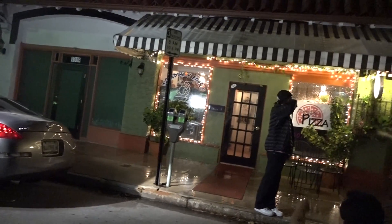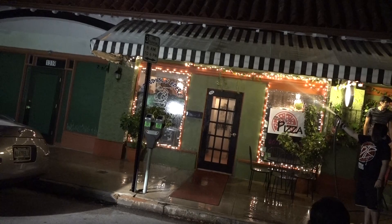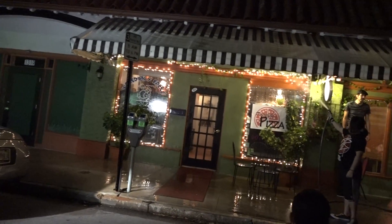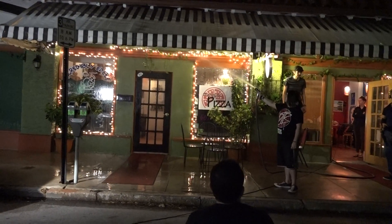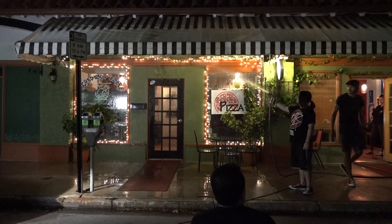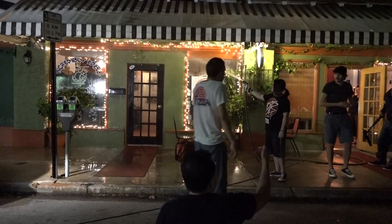We're just going to wet that glass real quick. Do it with the car. I don't have that little light. Can you bring it? The high-beam? I'll do it with the car. Can't do it with the phone. With the lightning.